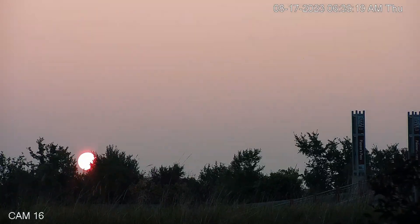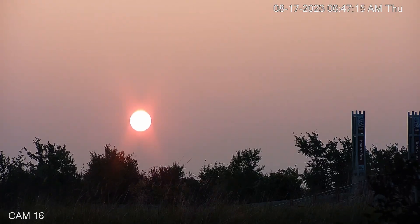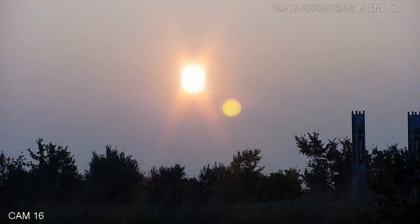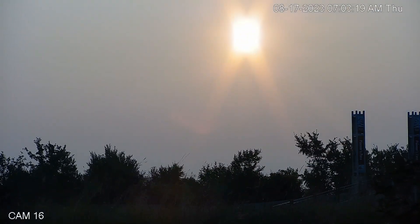Our sunrise this morning was pretty hazy, as I mentioned — nothing spectacular. But at least it's better than the nothing we had yesterday morning. It is what it is — at least we got to see it.